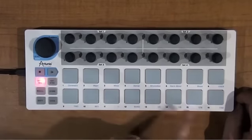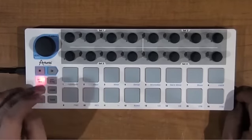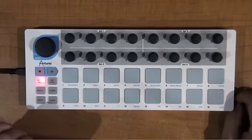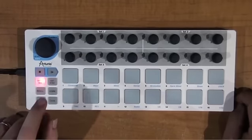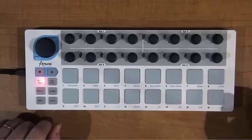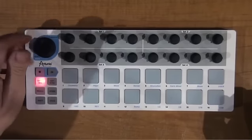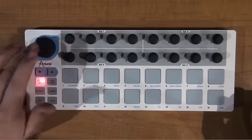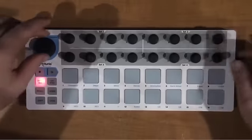You've got 16 presets and you can recall them and store them right on the fly, just off the recall and store buttons. You can change MIDI channels by just touching channel and then pressing 1 through 16 on the pads. This is set as level, set to MIDI CC 7 right now. So it's really a 17-knob box.